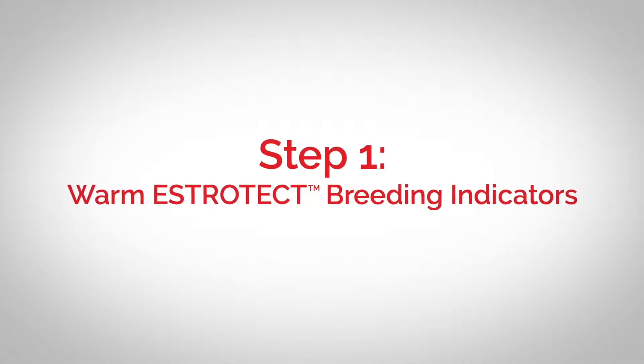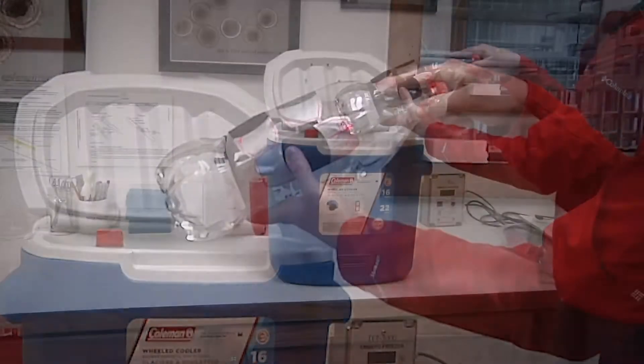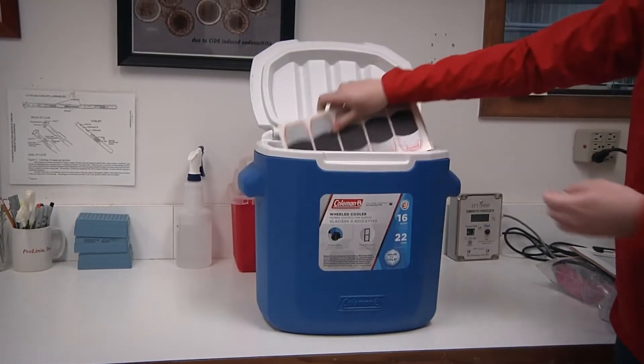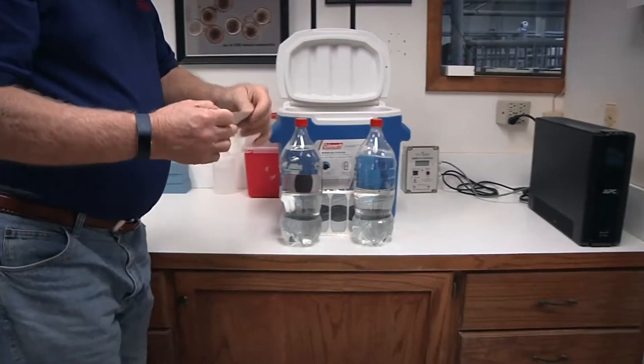Step one: warm Estrotech breeding indicators. Each breeding indicator should be warm before application. For larger quantities, put Estrotech breeding indicators in a small cooler with a hot water bottle or next to another heat source. Estrotech breeding indicators should be soft and flexible for optimal adhesion.